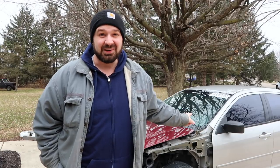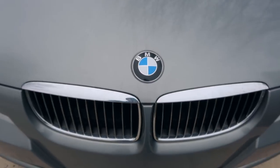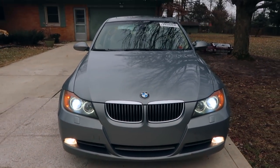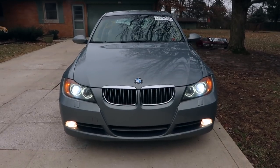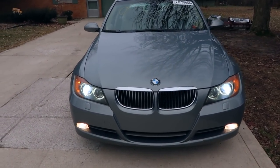Hello and welcome to another episode of Crossroads Rebuild. My name is Steven and this is my 2007 Ford Fusion, my first Copart salvage car rebuild project. But this is not what we're here to talk about today. We're here to talk about this — my next project. This is my 2006 BMW E90 3 Series, the 330xi.